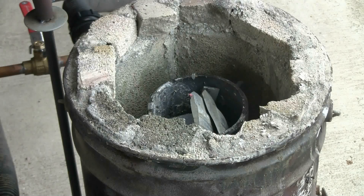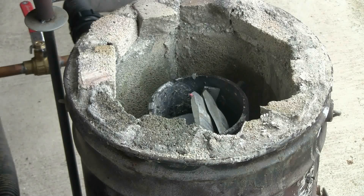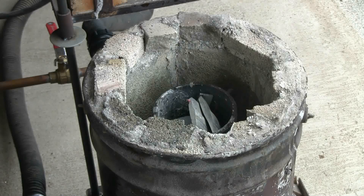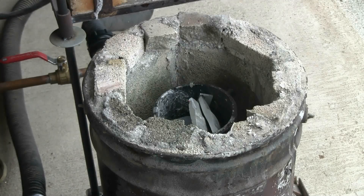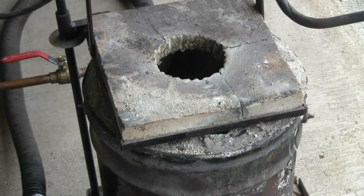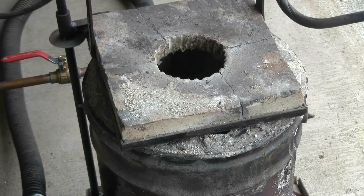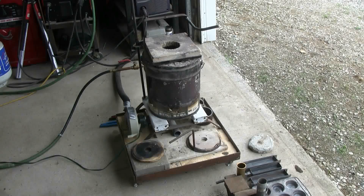I've got some initial scrap in the crucible, so let's light this thing and get it going. It's now lit, and we'll let it melt the first lot of aluminum. Starting from cold first thing in the morning, it'll probably take nearly 15 minutes for this first lot of aluminum to melt.